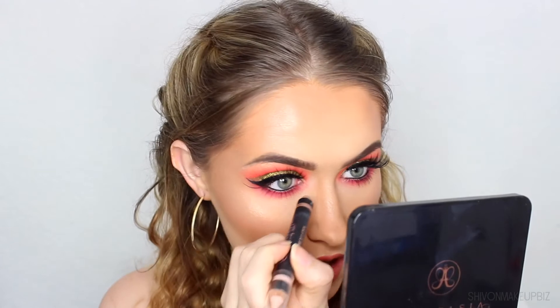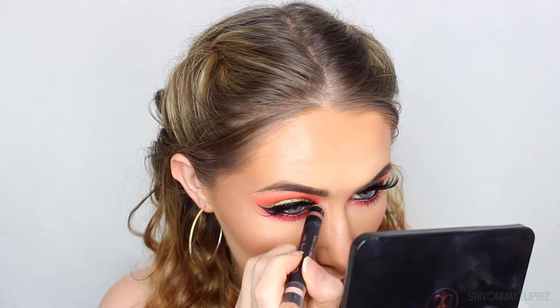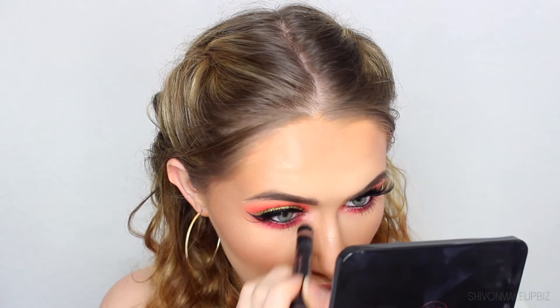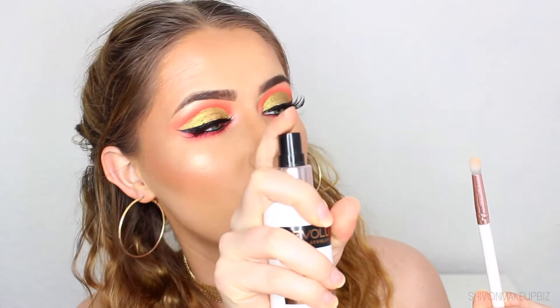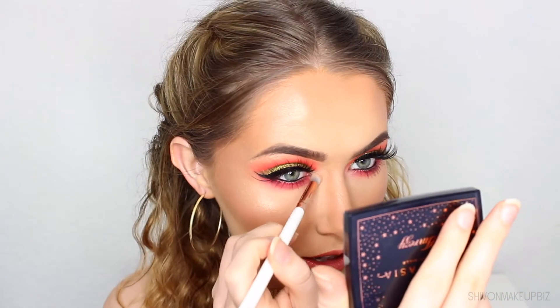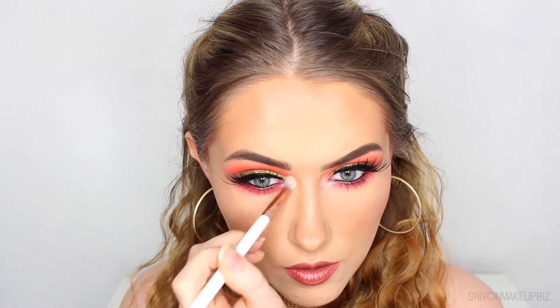For inner corner highlight, I'm going in with the Anastasia Highlighting Duo Pencil on the shimmery side, applying it heavily to the inner corner as a sticky base for the highlighter. Then I'm spritzing a pencil brush with setting spray and going in with the Amrezy Highlighter, taking a generous amount and applying it to the inner corner. It really adds light to the face and makes it look so much better.